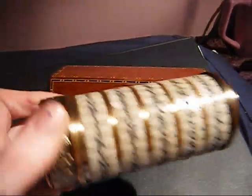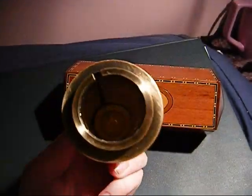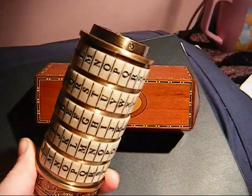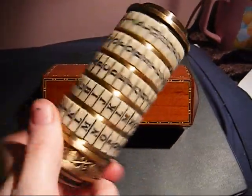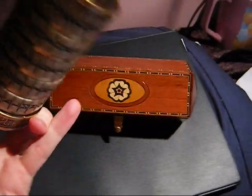So that's the cryptex — here it is, not back together because I'm pretty lazy. But definitely worth the money if you're a fan and this is your sort of thing. It's my favorite thing now, I adore it. Thanks for watching.